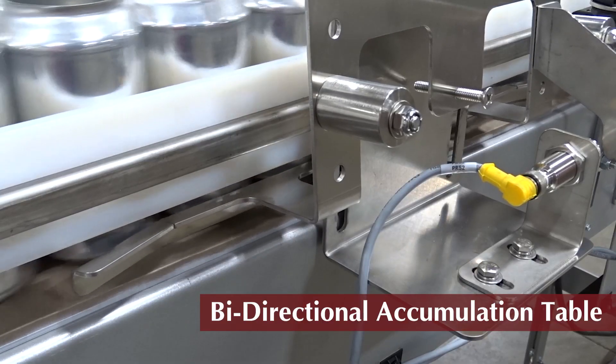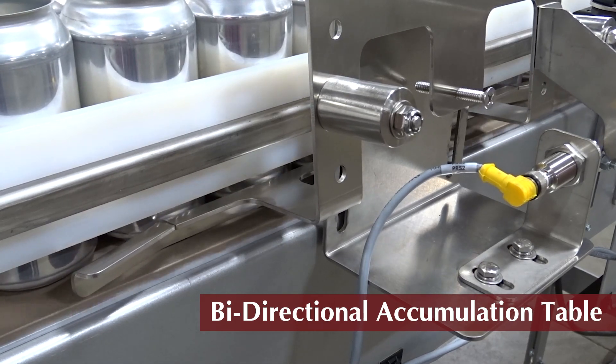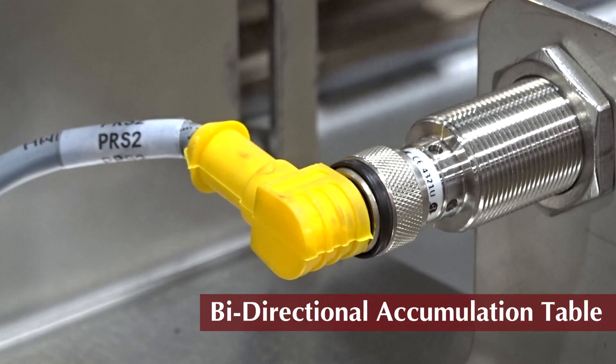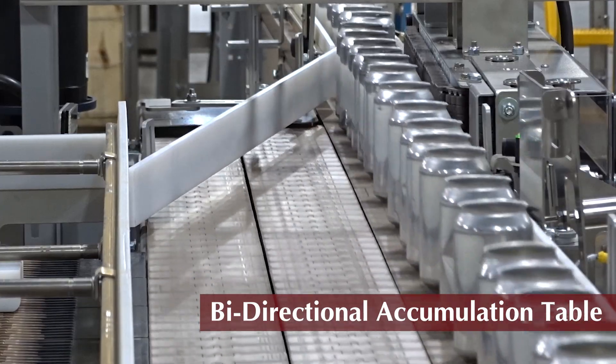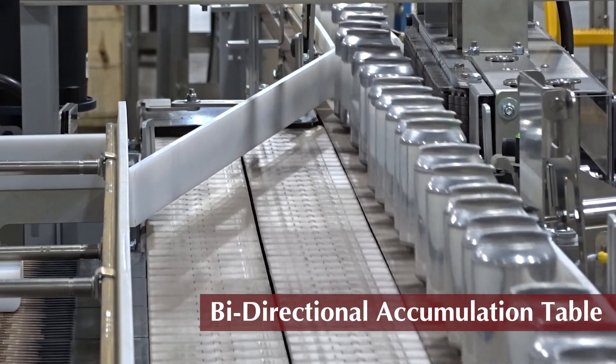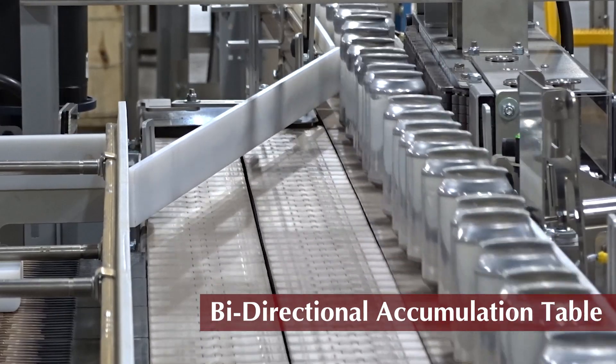Sensors activate the accumulation and discharge capabilities of the bi-directional accumulator, minimizing line disruptions. The power guide rail keeps products from jamming and keeps production flow moving smoothly during discharge.